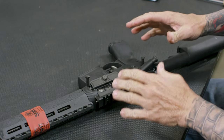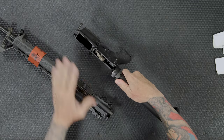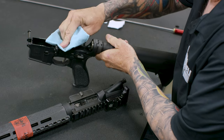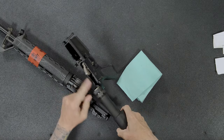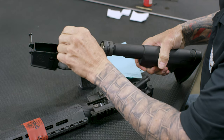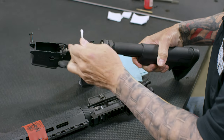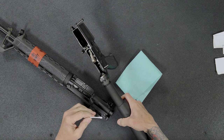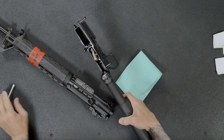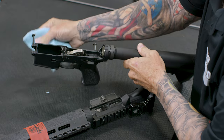Typically with AR-15 type rifles such as the Saint, the lower receiver doesn't get a lot of fouling inside of it. All I need to do is wipe off the hammer. And if I do see any fouling inside there, I'll use a Q-tip to get in there and remove it. Most of the time you don't get a lot of fouling in there unless the gun's been dropped in the dirt or you've been shooting it with a suppressor on it. Otherwise they stay relatively clean. I'll wipe off any oil or any residue.